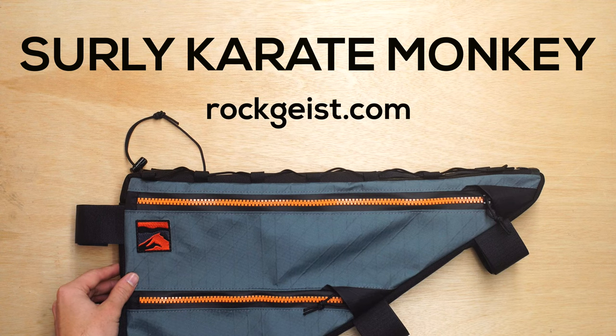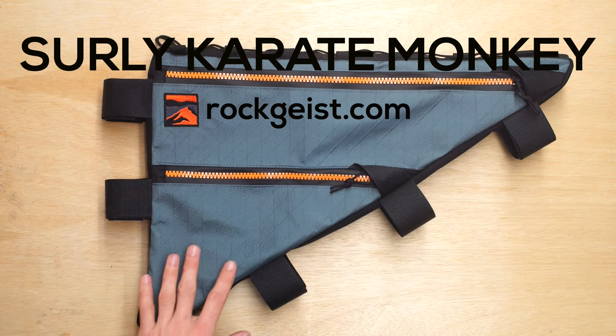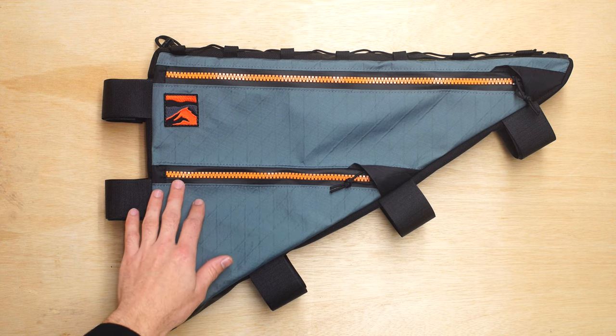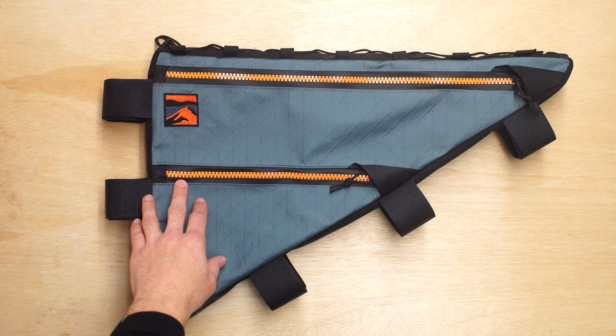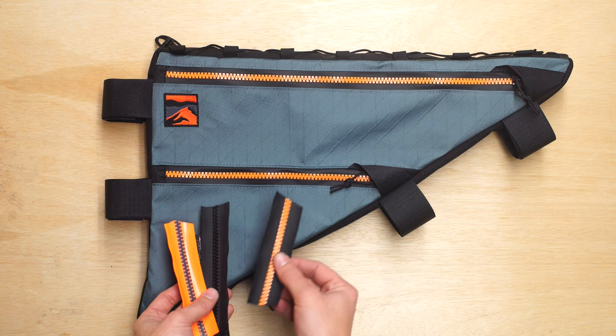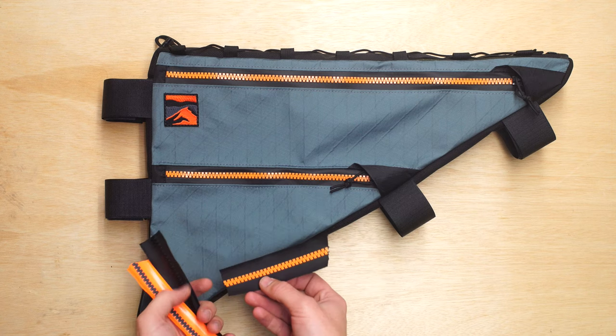Hey, this is Greg from RockEyes showing you a custom frame bag for a Surly Karate Monkey. This is a full frame bag shown with our VX21 Ripstop Frost Teal, and also shown with our FiberFlight Zipper Upgrade, which comes in a few colors. You can see the orange teeth and black tape for this particular frame bag.